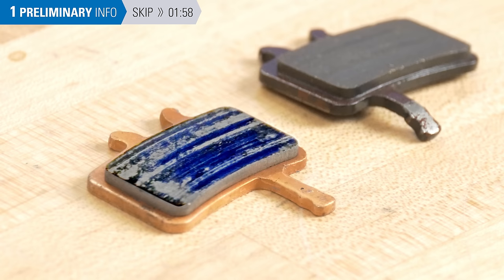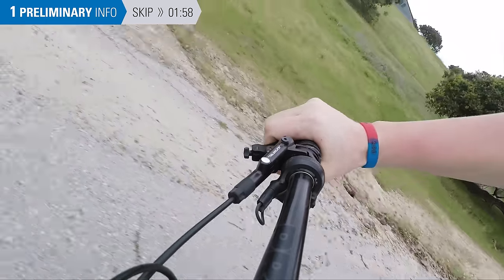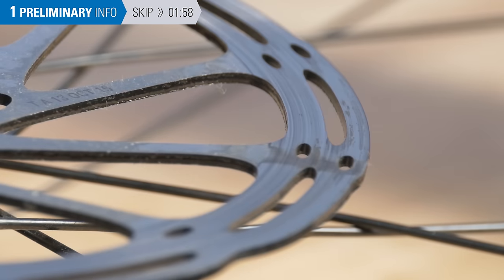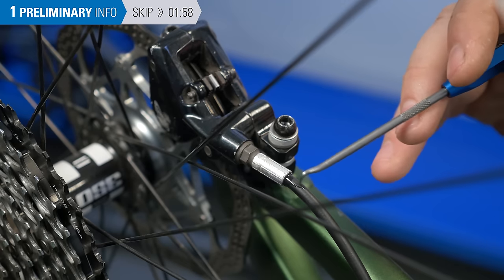Contaminants such as brake fluids, oils, or grease can ruin your pads, and they're not always easy to see. Contaminated pads might make your brakes squeal, it might take extra effort at the lever to slow you down, and the rotors and pads might appear darker with oils that can be smeared. Common sources of contaminated pads are overspray from aerosol lubricants or a leak in the hydraulic system.